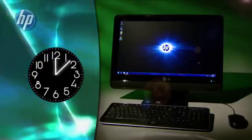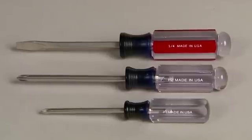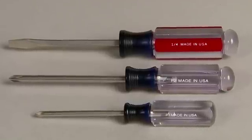It should take you about 10 to 15 minutes to perform this task. You'll need a flathead screwdriver as well as Phillips number 1 and number 2 screwdrivers.